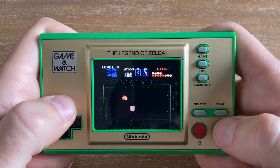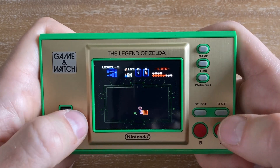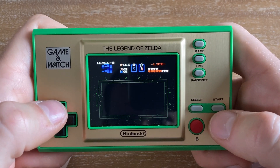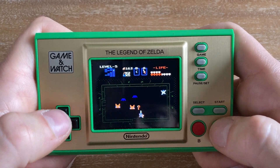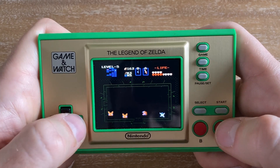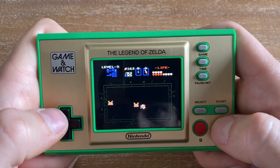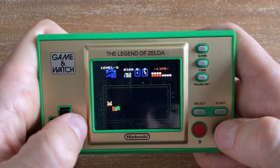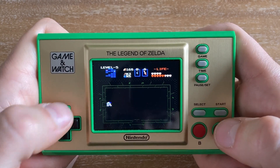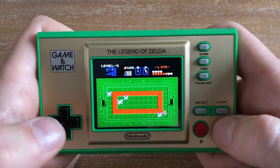It's a shorter game, especially if you're following a walkthrough — you could probably beat it in a day, maybe four or five hours if you know exactly where to go. If you're wandering aimlessly, it could take a month given how obscure the direction is. I recently did a casual review of Skyward Sword, which was extremely hand-holdy and told you exactly where to go multiple times. This game is the exact opposite — it just plops you into Hyrule and says go for it.